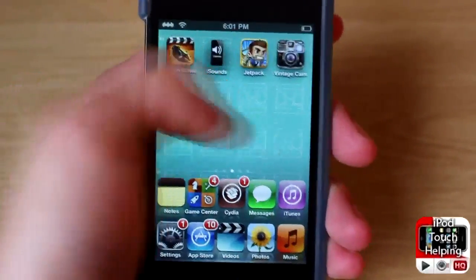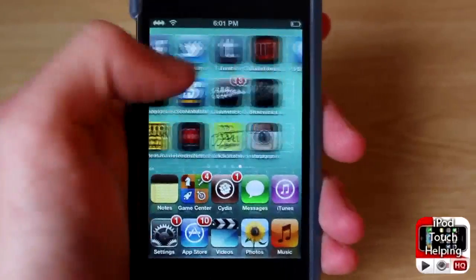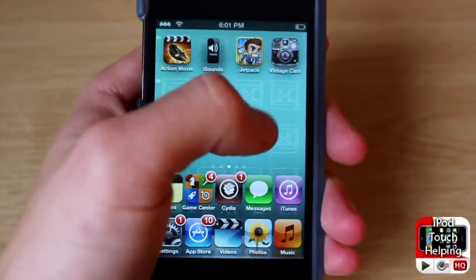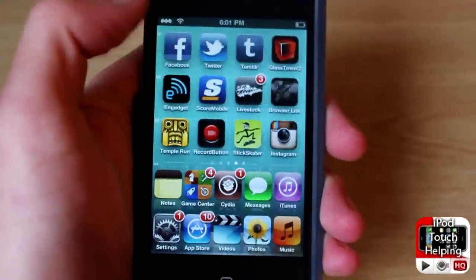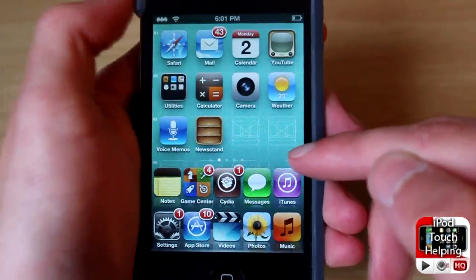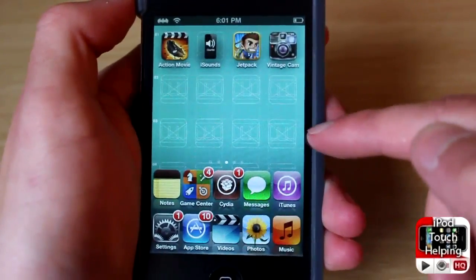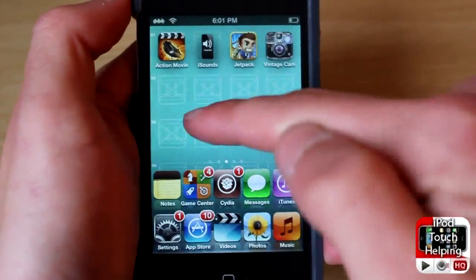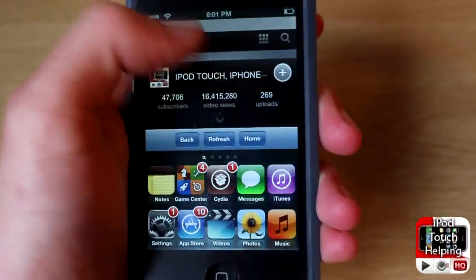Hey, what's up guys, iPod Touch Elvin here. In today's video I'm going to be showing you a tweak called Double Dock. As you can tell, I have two docked rows right here, and a new bar has been pushed up, so now we only have three rows of applications on the top.